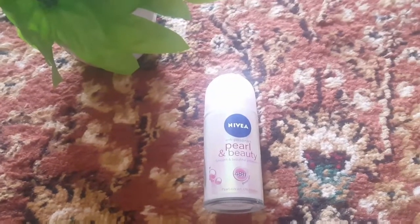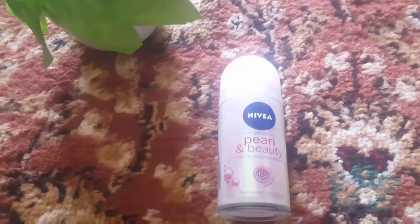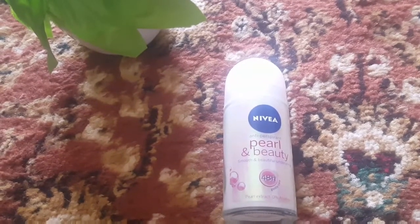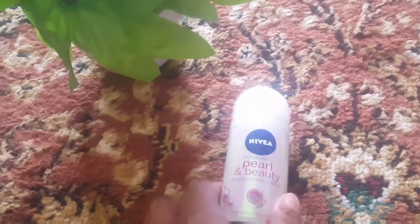سو گائز ویلکم ٹو دی روز بیوٹی کارنر۔ آج میں آپ سب کے ساتھ شیئر کروں گی ریویو اباؤٹ ڈس نیویا پرل بیوٹی رول آن کے بارے میں۔